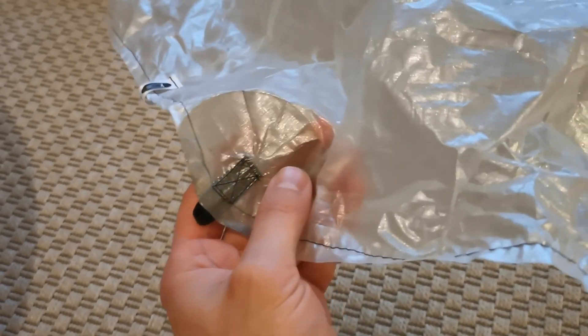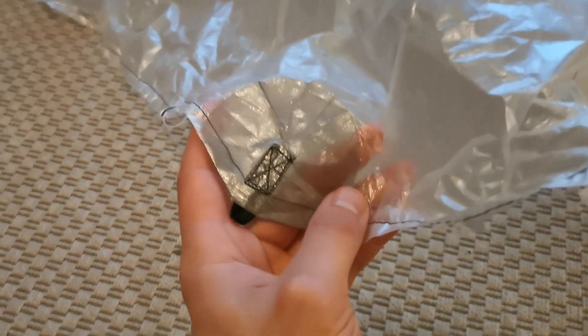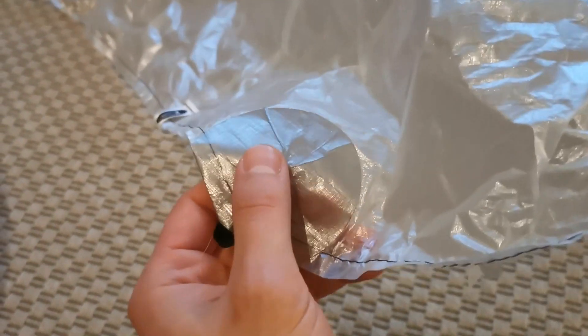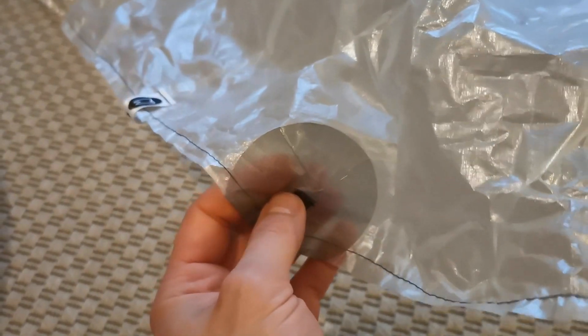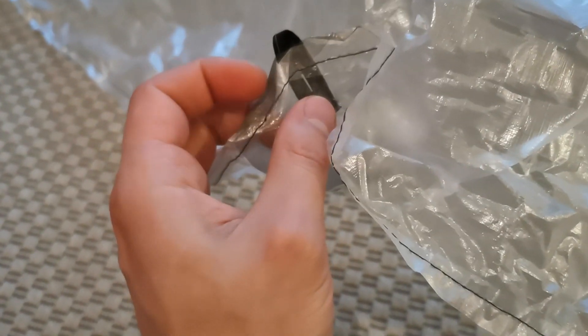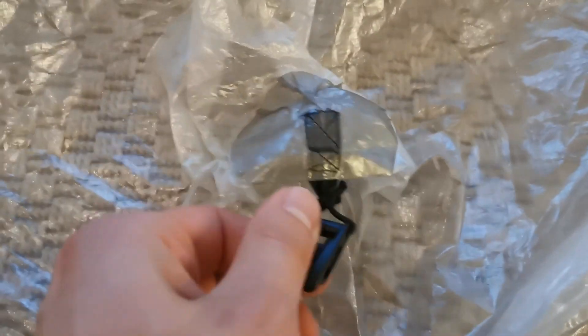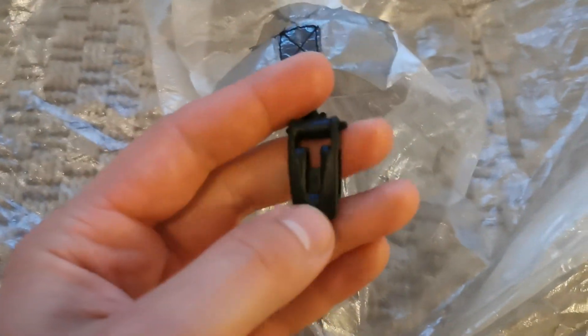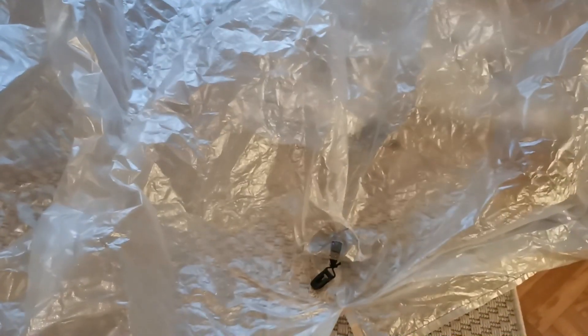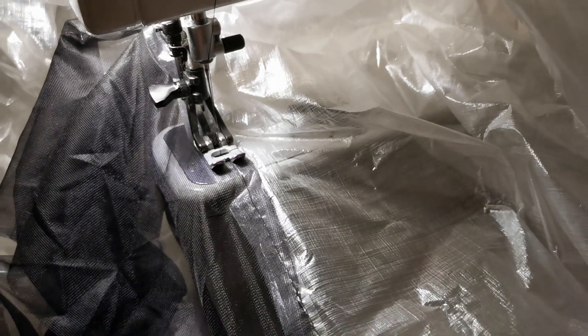The next step is applying your guy points to the fly of the tent. Just put some double-sided Cuben tape on the patch, place it firmly onto the fly. I always fold over the edge a little bit in order to secure it down. Do this with all guide points, including the top point, which you'll attach the line lock to.